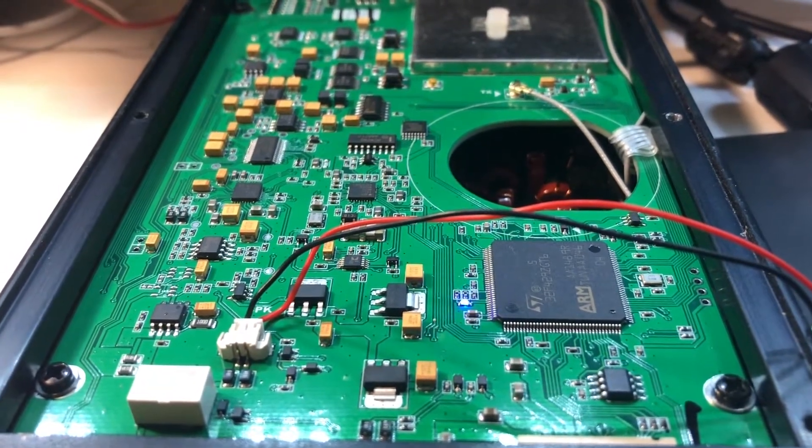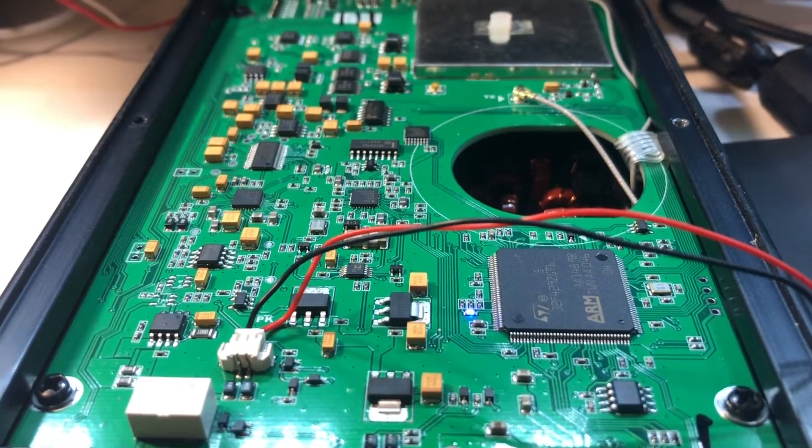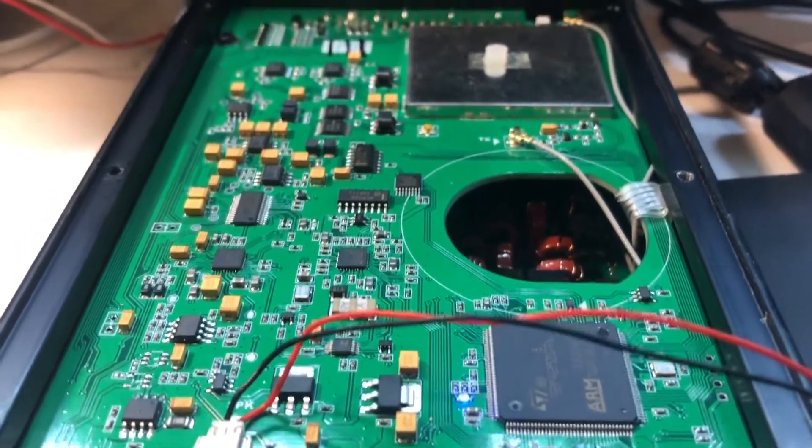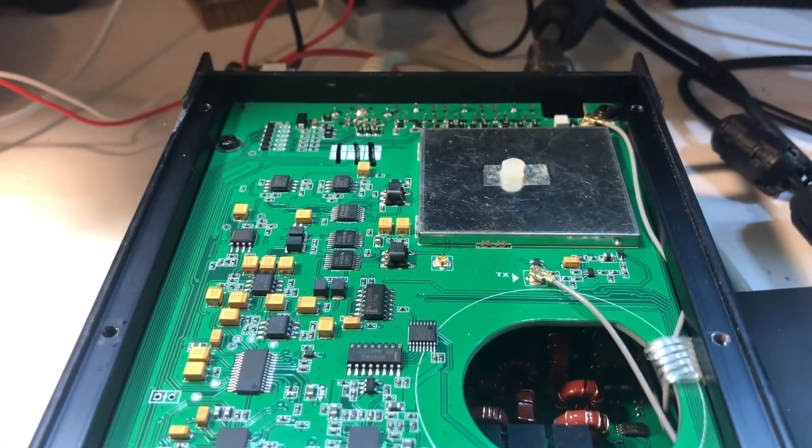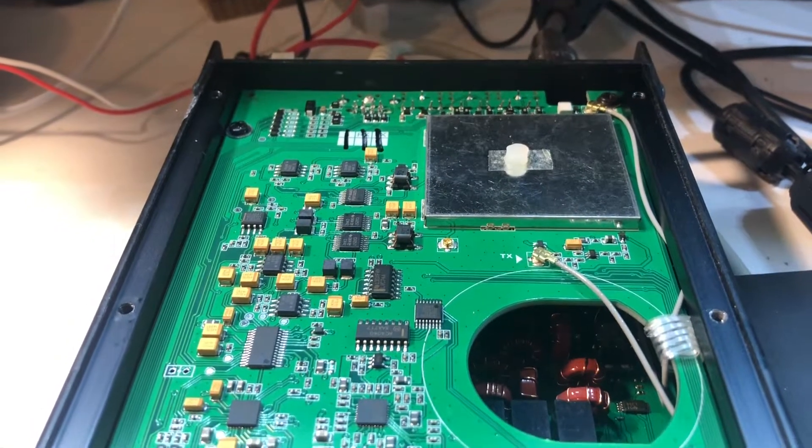It's the inside of my Xiegu G90. The conditions on the HF are not great this morning, so I thought I might play around with this.